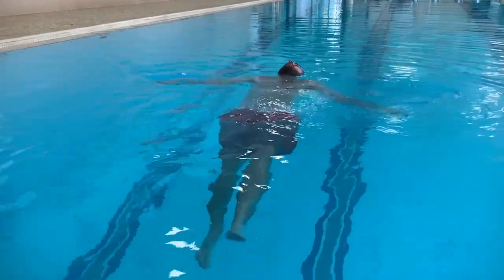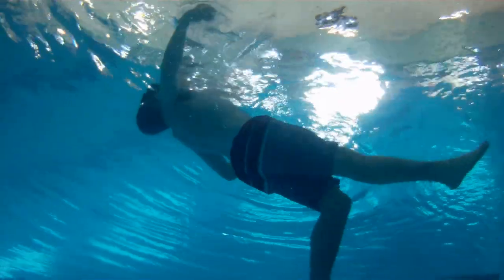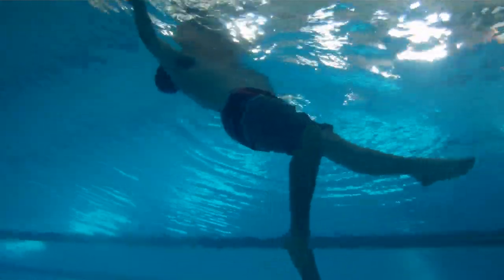We can bump it up to 300 yards if we allow you to use swimming aids such as mask, fins, and snorkel. Then we're also going to make you do a 10-minute water tread. Water treading in scuba diving is simply just keeping your mouth and nose out of the water for 10 minutes. It's a really simple process — a lot of people will actually just float on their back versus treading water, and that's okay.